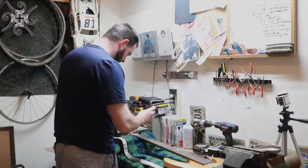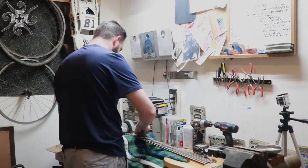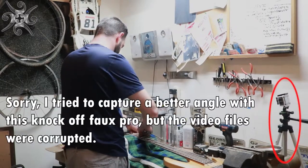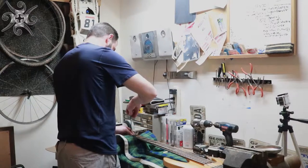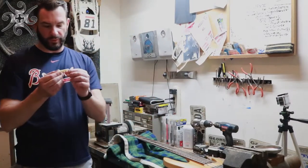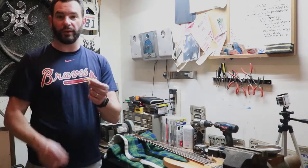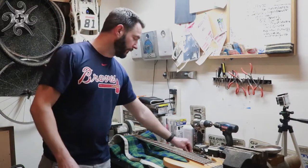My first step is to remove the truss rod cover, because it's butted up right against the nut and preventing it from moving. Then I loosen up all the strings and the nut just comes right off — it's not glued down. The old nut will serve as our template for size as well as string alignment. I set the bass aside and we get started.